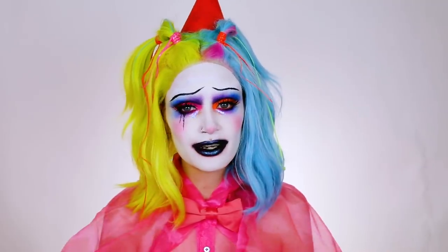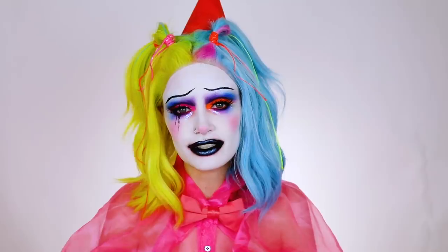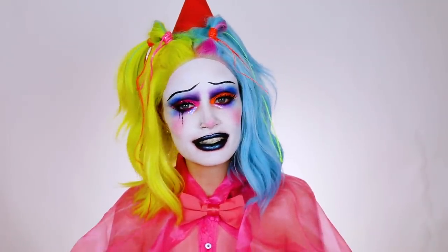Ashtoberfest this year has been the most fun year yet. I know I said it last year, but this year I went all in — I started so early and I just love the way everything turned out, so I hope you guys are enjoying it. You can also find all the products I use for this look in the description box, and let's go ahead and get into this tutorial.